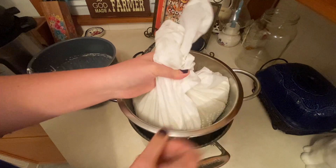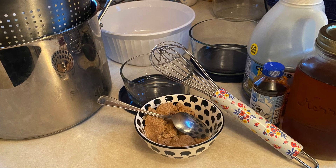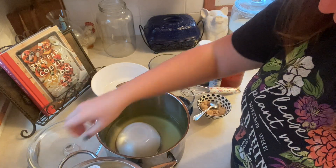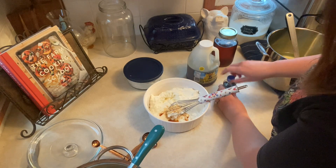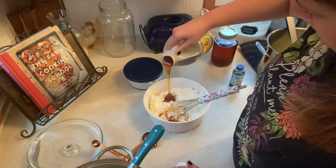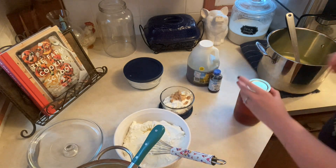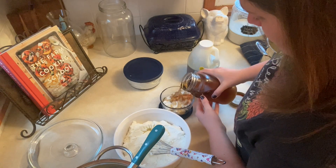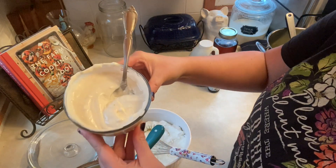I mixed up my flavors — I left some plain, tried a small amount of maple brown sugar, and made a bigger amount of vanilla. Honestly, the vanilla ended up being better in my opinion and my husband's opinion than the store-bought vanilla Chobani. I used about a half teaspoon of vanilla for about two and a half to three cups of yogurt, and about a quarter cup of honey. For the maple brown sugar, I used about two tablespoons of brown sugar and two tablespoons of maple syrup for a two-cup serving. That was a little too sweet for my liking — I'd probably cut it back — but overall we're super impressed with the homemade yogurt and we will definitely be doing this again.